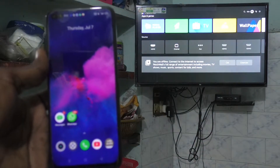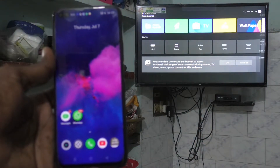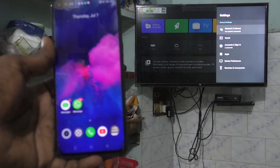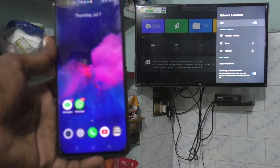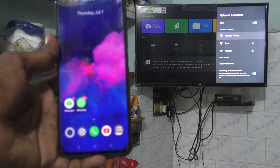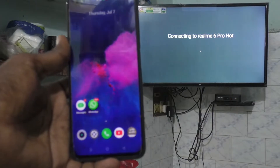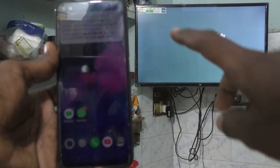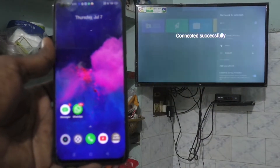In your TV settings — I have used an MA4A Pro TV — click on Additional Settings, then click on Network and Internet. Turn on Wi-Fi and click on the signal you received from your phone. Your TV is now connected to your phone through the hotspot — connected successfully.